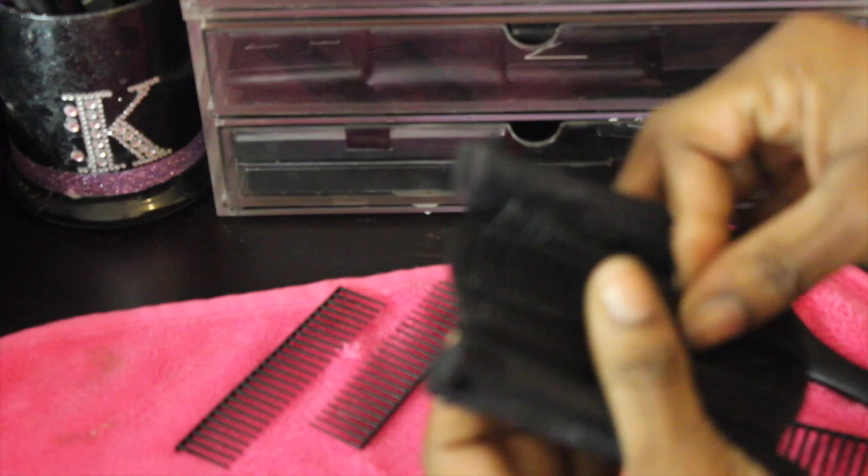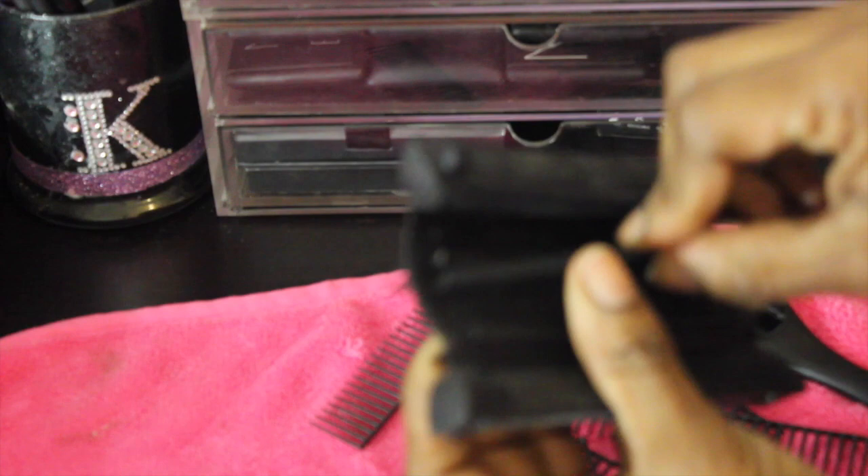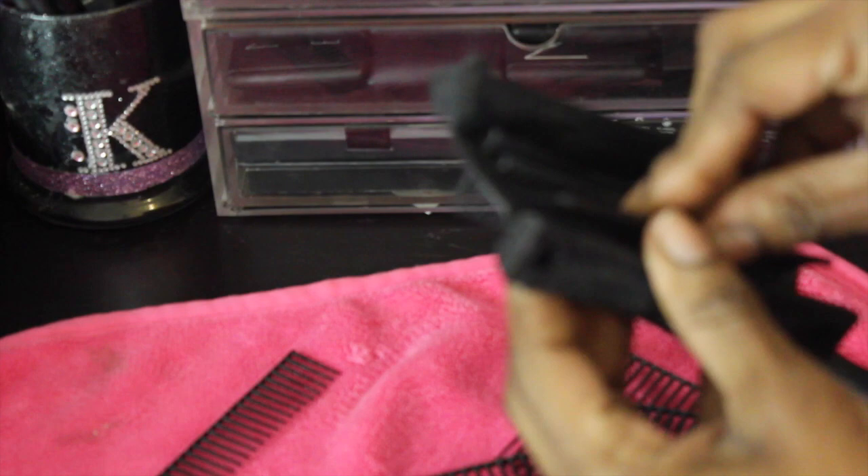It's really easy to modify your Denman brush. I hope this makes sense — I just wanted to show you how quick and easy it is. Since I've modified my Denman brush, I don't get as much hair being pulled out of my head, and I know that's a major issue when it comes to these Denman brushes, especially if you have thick hair like I do.